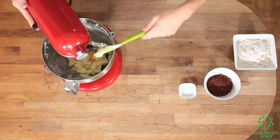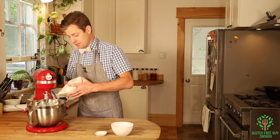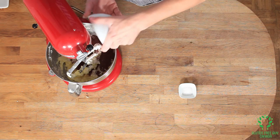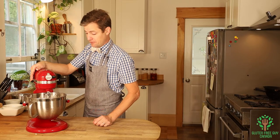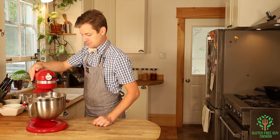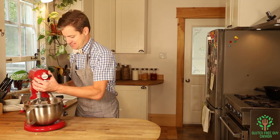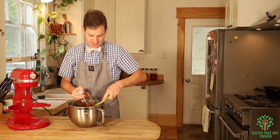Now we just want to add all of our flour, and our cocoa, and our salt, and I'm gonna mix this really well. Look at that, it looks great! We're gonna scrape off the sides of the paddle.